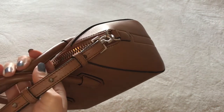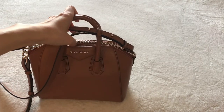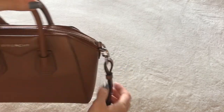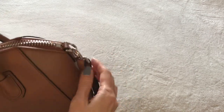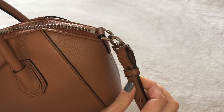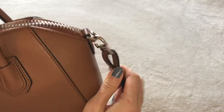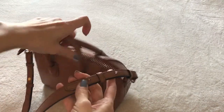Before I started filming I did plop the bag down and I could see how, if this does match up when you're sitting down and put the bag somewhere, it could come undone. So I don't love that part. I do wish Givenchy had put a lobster clasp or something more secure. That would be a con. You do have holes here - one, two, three - so it is adjustable.